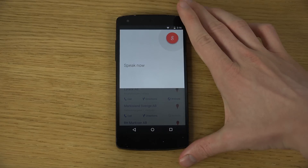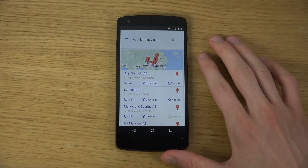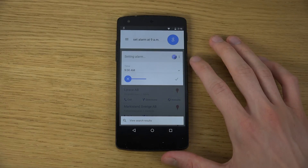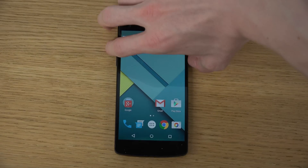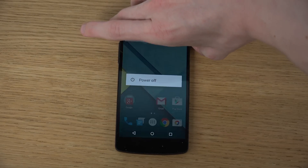Set alarm at 9 a.m. You can see the alarm was set - all of those Google Now voice features are also working pretty nicely.